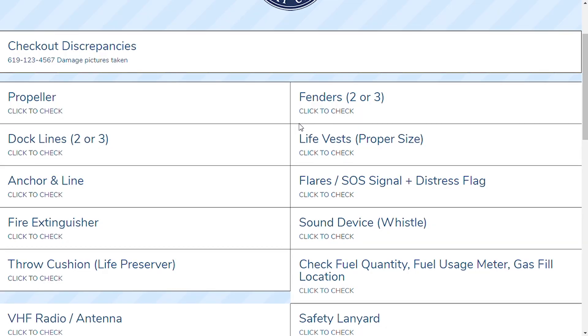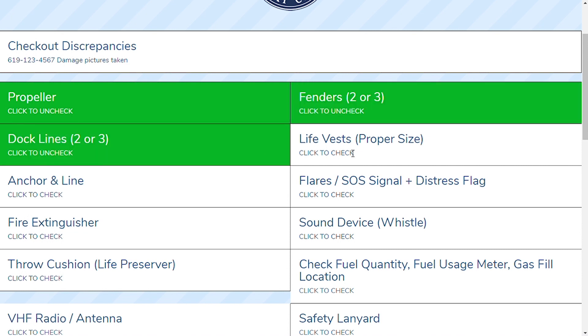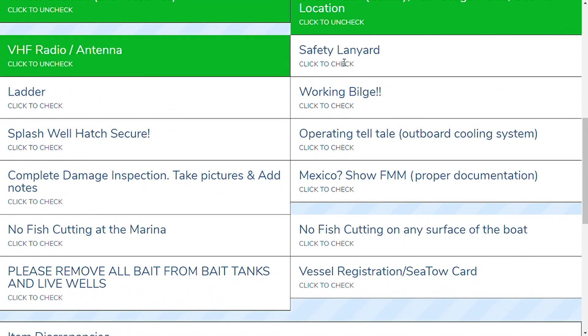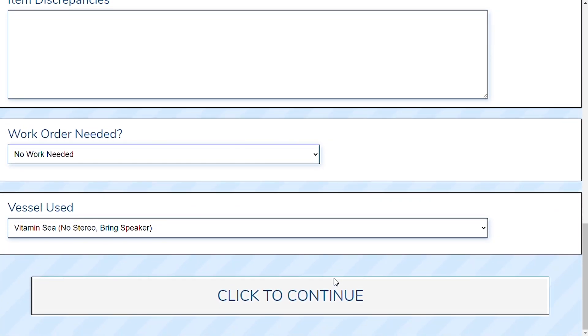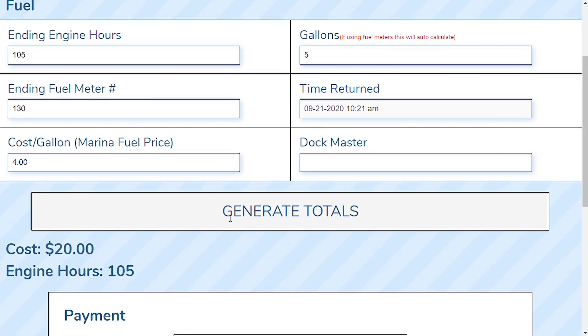Once the boat is properly secured to the dock, the dock staff is going to enter the boat and start the check-in procedure. During the check-in procedure we're going to check everything we checked during checkout — the propeller, fenders, dock lines, fire extinguisher, safety lanyards, working bilge, etc. We're going to go through each one to make sure everything is still secure and that there are no lost or damaged items. The dock staff is going to continue the check-in procedure by asking for fuel. We're going to enter the engine hours, the fuel meter, and the cost per gallon. The system will automatically generate totals and show the dock staff how much gas you burned for the day.